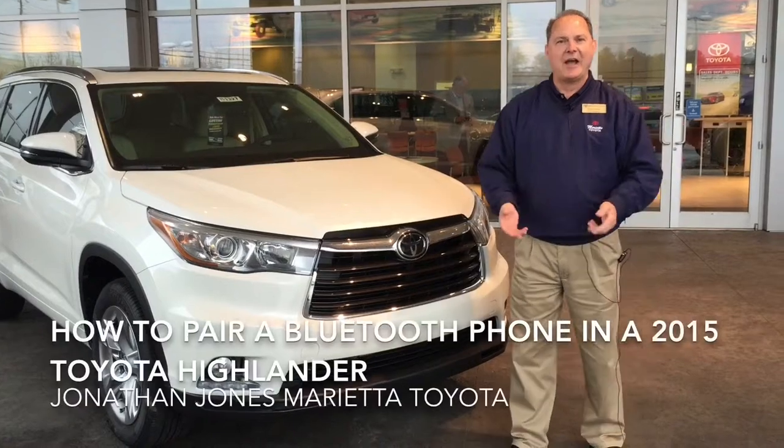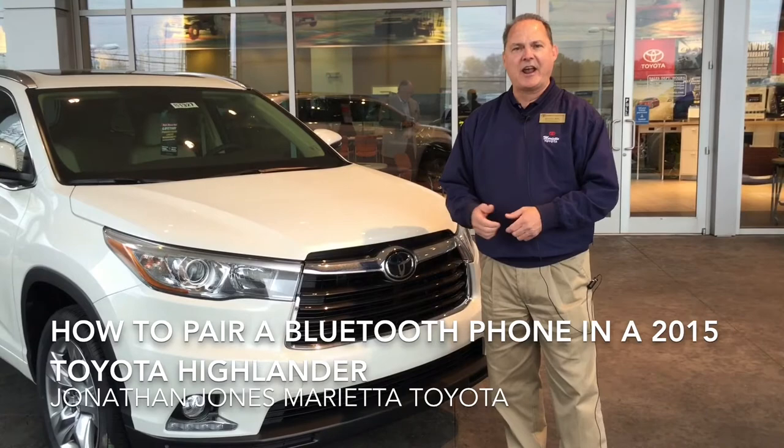Hi, my name is Jonathan Jones. I'm here with Marietta Toyota, and I'm here today to show you how to operate your Bluetooth on this 2015 Highlander.